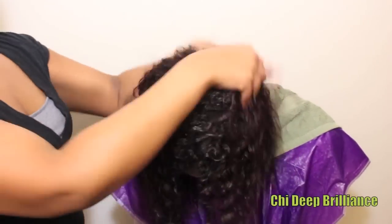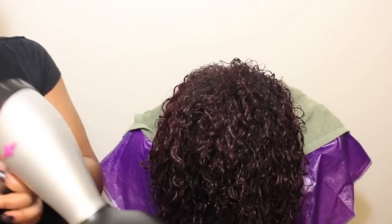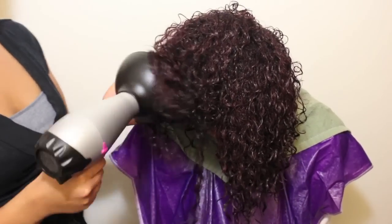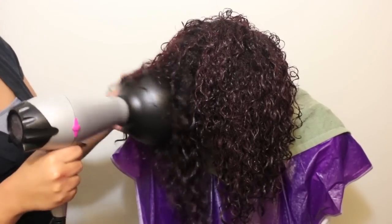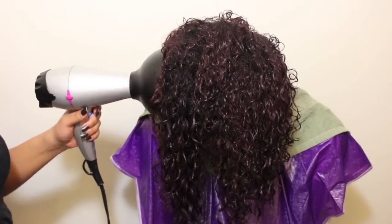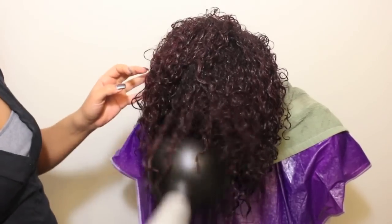I'm going to begin by applying a little bit of Chi oil through the hair so I can begin to diffuse it. I'm going to use my blow dryer on high heat, low speed. You can choose to use a lower heat setting if you prefer. Just make sure that your blow dryer is ceramic and that it has a cool shot. I'm going to lean her forward to dry so that the hair is dried against the natural grain. This is what creates lift from the root for volume.